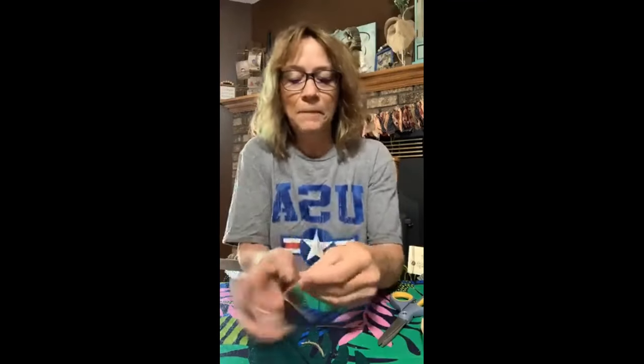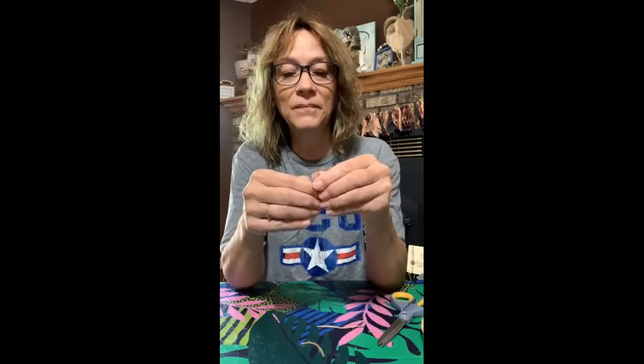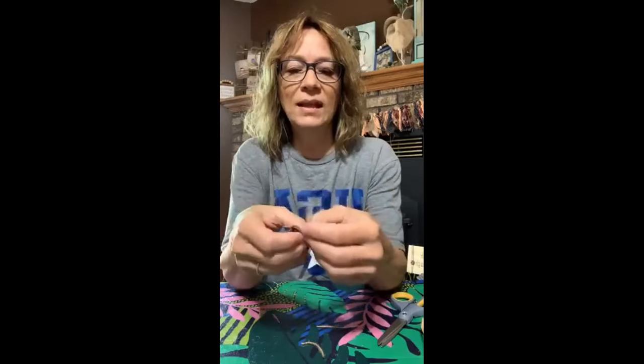I'm going to cut the tails a little shorter. I separate my jute a lot. It's not coming apart very easily but it does come apart — there we go, just a little bit to get that frayed look. You know I always have to do that. There we go — got the bow ready.